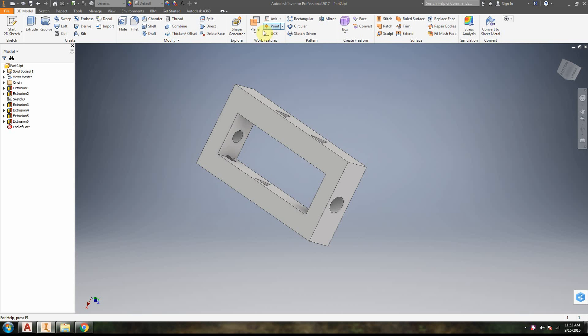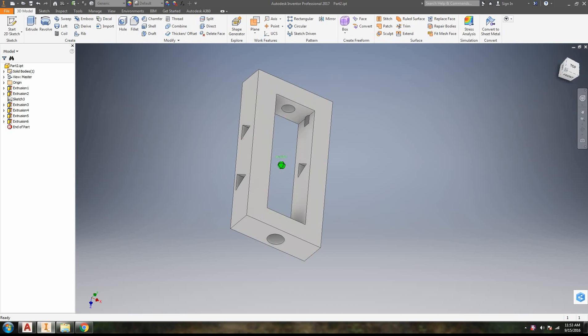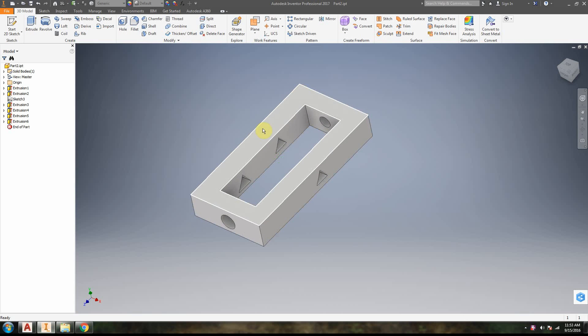We are going to take an Inventor model that we made and cut out the faces on a laser cutter. Essentially, we have a laser cutter, we know how to use Inventor, and we're doing a workflow to go from Inventor to a flat pattern of faces — so we can cut them out in thick cardboard, wood, or plastic like Delrin.